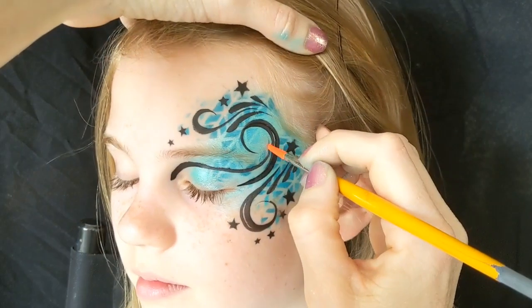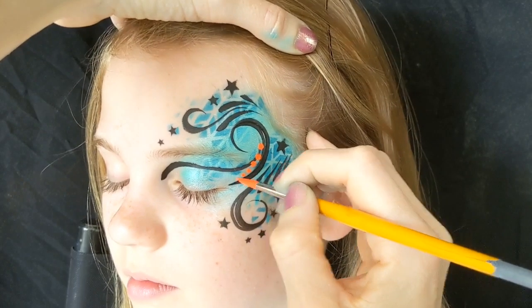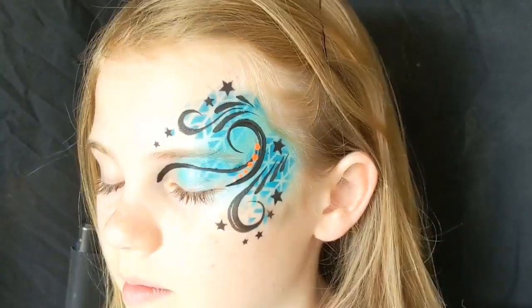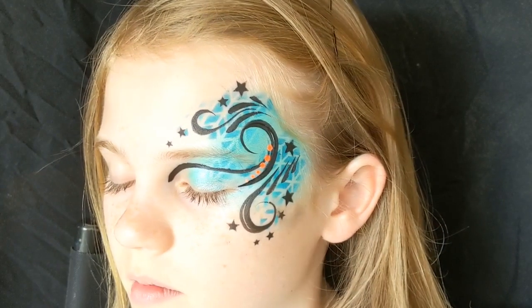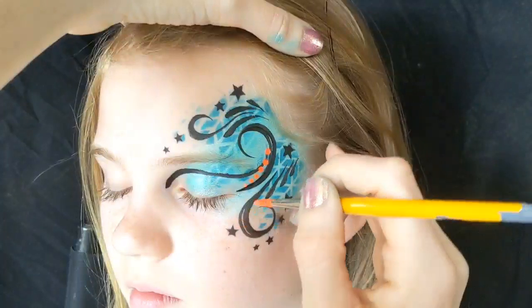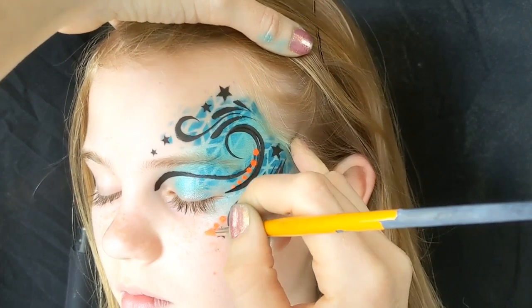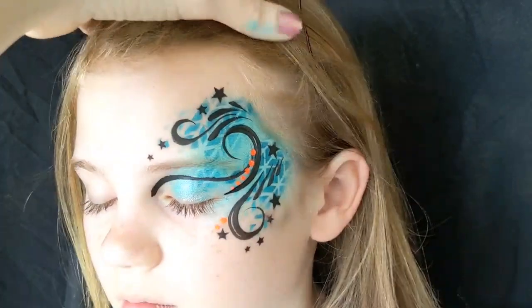I've got a number four Loew-Cornell nail brush and this is TAG Neon Orange neon paint — it just really stands out over the top of the blue. I really like teal and orange together. If you didn't want to use neon paints you could use a bright orange, which would look equally good, or a bright pink would look really nice as well.